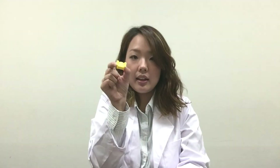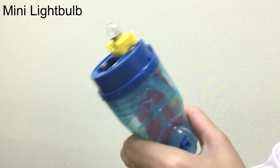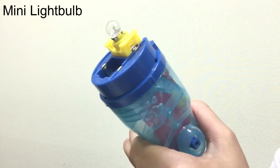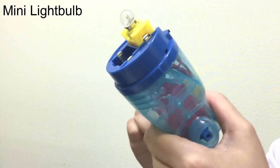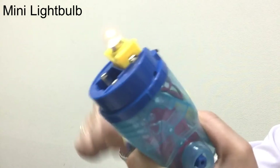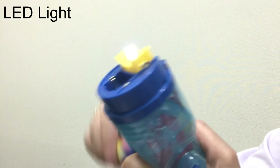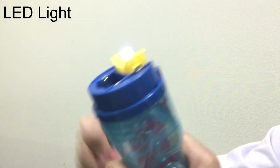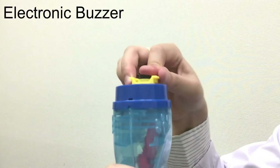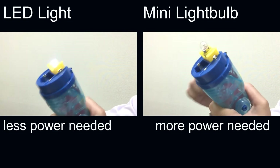First let's experiment with the LED, buzzer, and mini light bulb modules. Place the module on your experimenting platform number one. Turn the handle to transform electricity and light the mini light bulb, the LED, or make the buzzer sound. You'll be able to experience the difference in turning the handle depending on which module you are using.